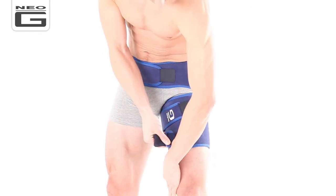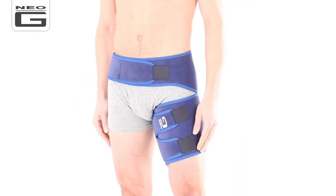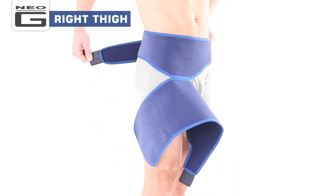Whilst holding down part of the lower flap, bring the flap area with the two fasteners around your thigh and secure both fasteners. Adjust until firm but comfortable.